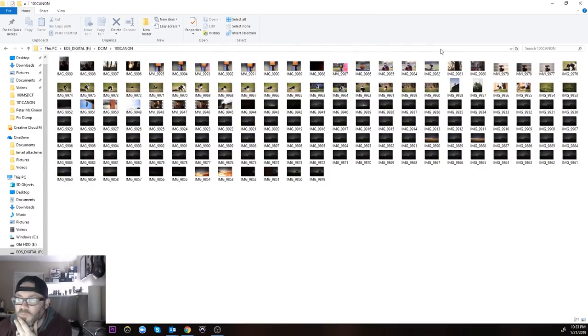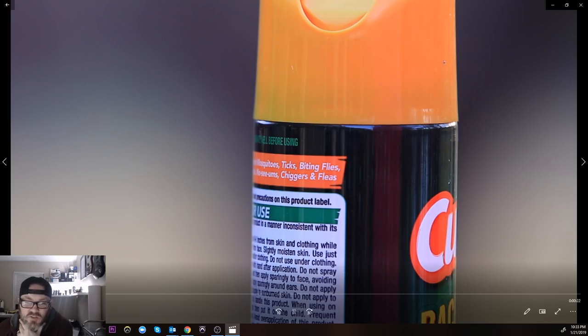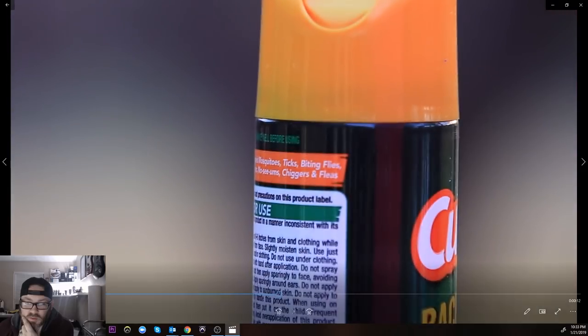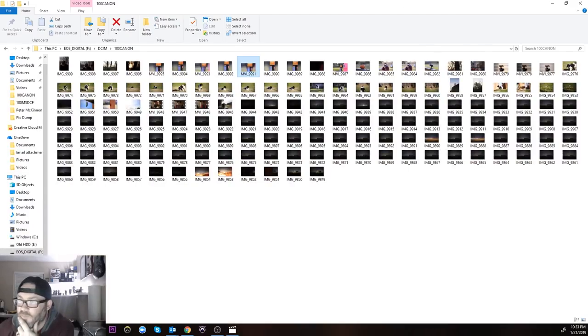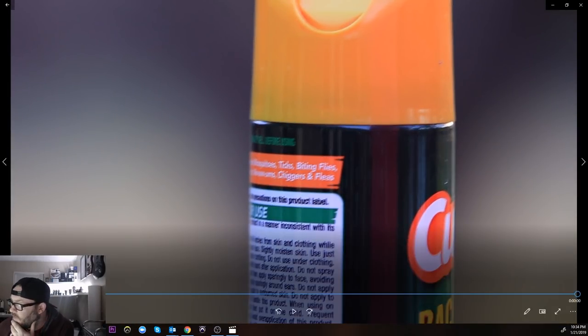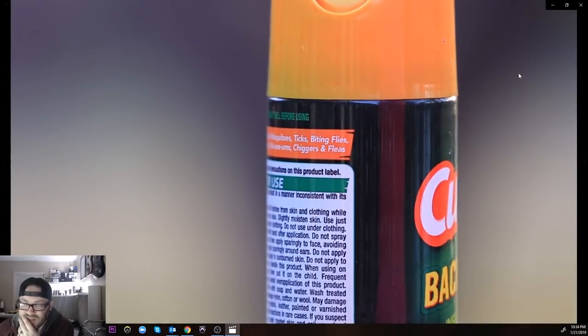I was trying to show the focus breathing when I first got the lens — or the lack thereof I should say. It handles focus breathing so so well. This first one here is the Sigma on a tripod zoomed all the way in, and you can see there's really no focus breathing happening at all — none whatsoever, or at least a very very small amount. The next one I'm going to show is the Canon.